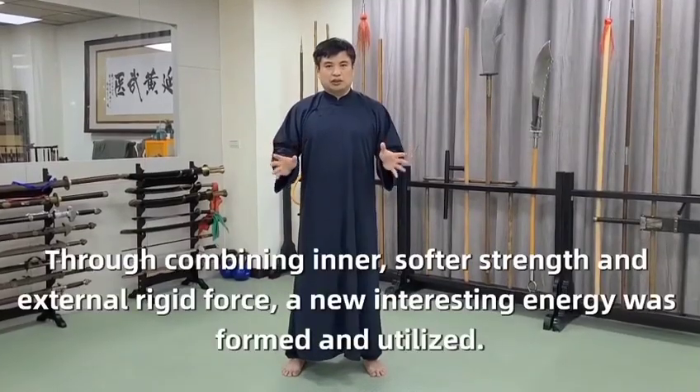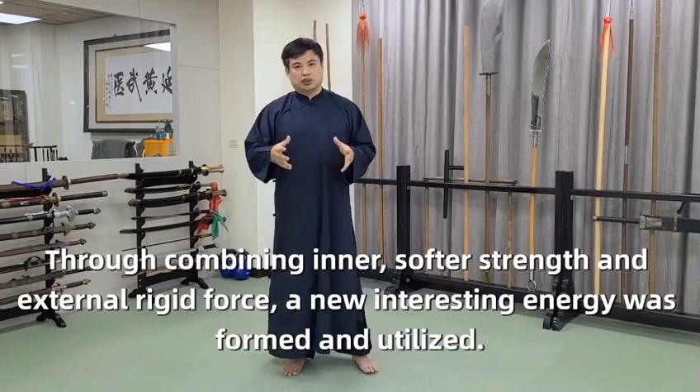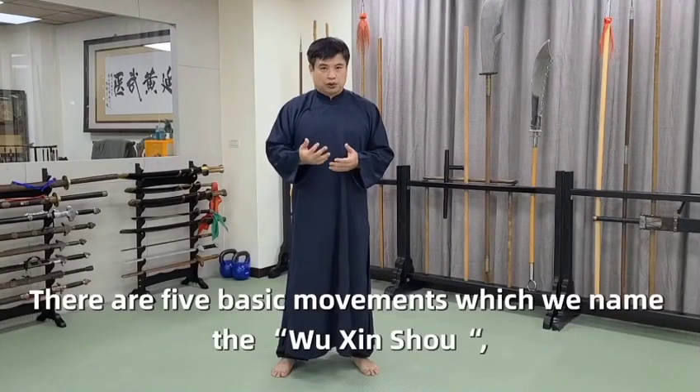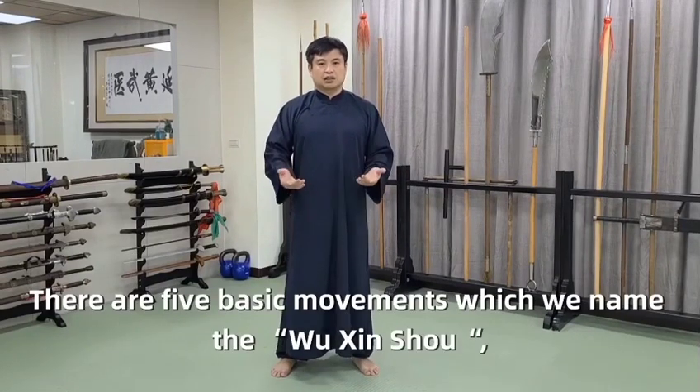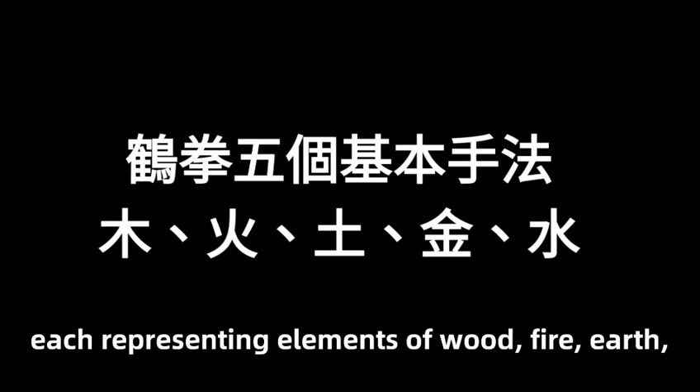Through combining inner softer strength and external rigid force, a new interesting energy was formed and utilized. There are five basic movements, which we name the Wu Xinxian, each representing the elements of wood, fire, earth, gold, and water.